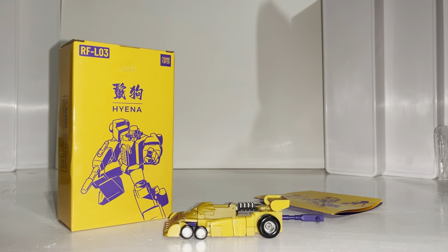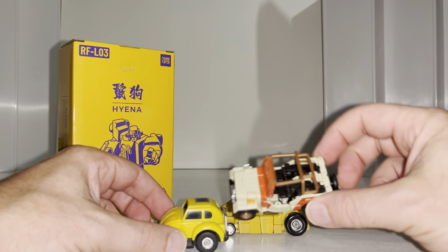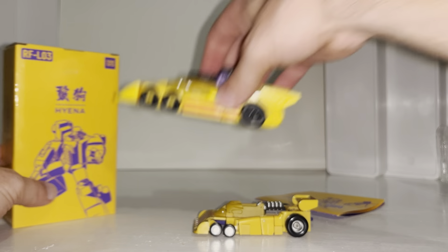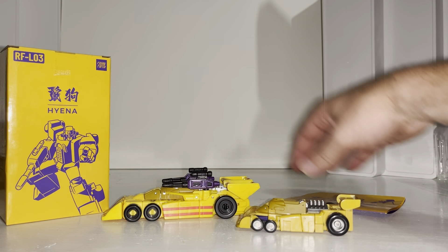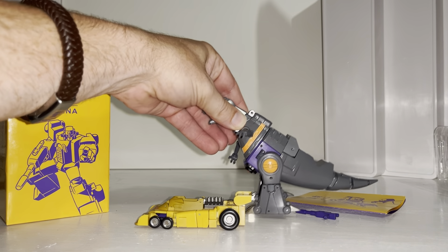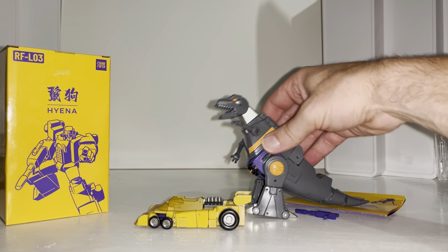To give you an idea of scale: there's your G1 Bumblebee with loose joints, who is tiny; there's a New Age Hound — actually it's the Jurassic Park version of the Hound mold, just to be clear; World's Smallest Transformers Takara Alert; and the newest Deluxe version of Drag Strip, which is absolutely huge. For comparisons: Masterpiece Trail Breaker — nowhere near masterpiece size, definitely legend scale. There's also the New Age Shattered Glass Grimlock.